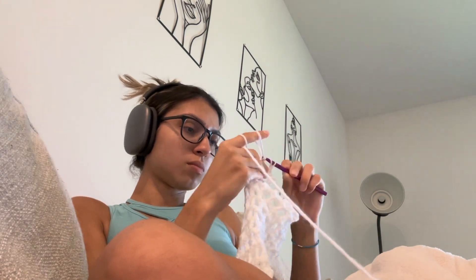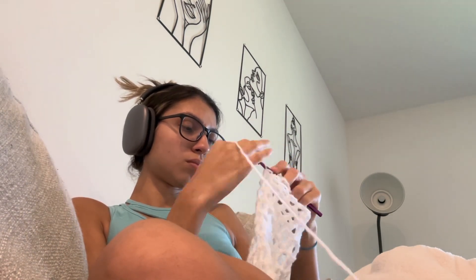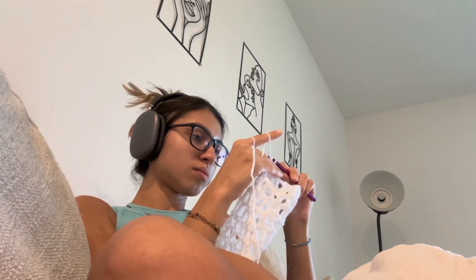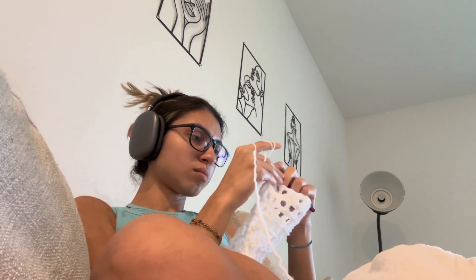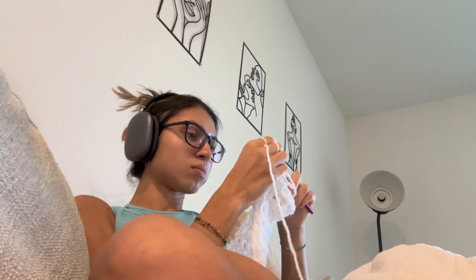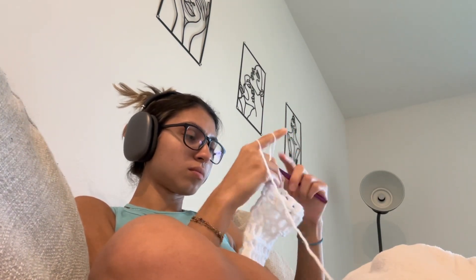So this sweater did take a little bit longer than I expected. It took me about a week. I crocheted almost every day — not every day — but depending on the time that I had I did like a couple hours or less. So honestly, for a beginner this isn't bad.